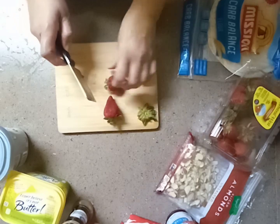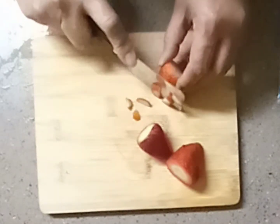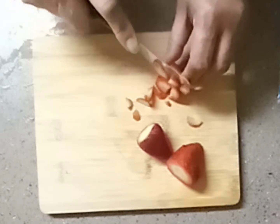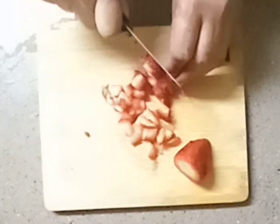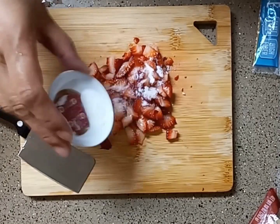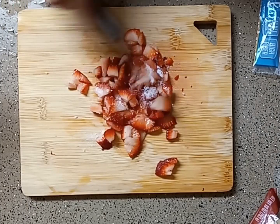After cleaning your strawberries under cold water and patting them dry, discard the caps and dice them into little chunks, trying your best to get them all the same size. Then sprinkle a half teaspoon of white monk fruit sweetener right on top, mix that in, and set aside.